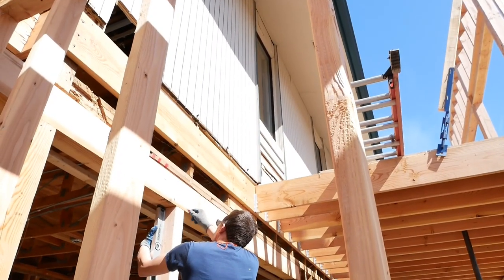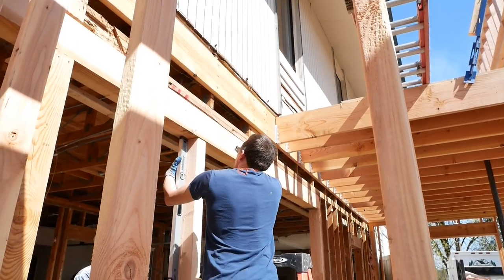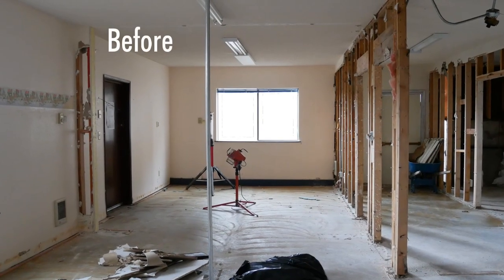Cameron's putting in a post and beams here to open up the outside walls. We finally had to bite the bullet sooner or later and start tearing off some exterior walls.